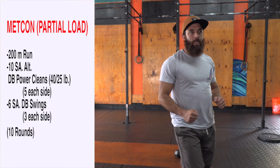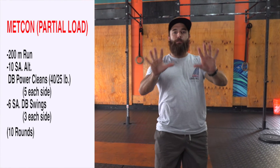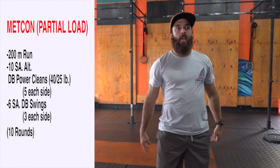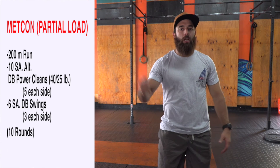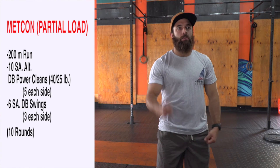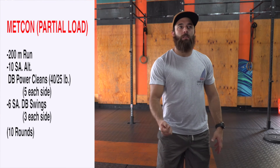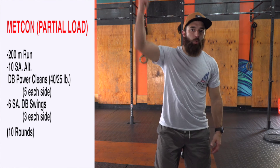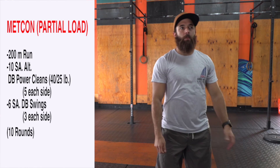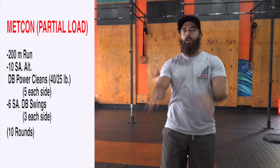For today's workout, we've got some fun stuff in store. We've got 10 rounds, four times. One round is going to be a 200 meter run, 10 dumbbell power cleans alternating arms — five on each arm — and then six dumbbell swings, three on each arm, swinging a dumbbell like a kettlebell swing but holding a dumbbell in each hand. So 200-10-6 is one round, and you're going to complete those 10 rounds four times.